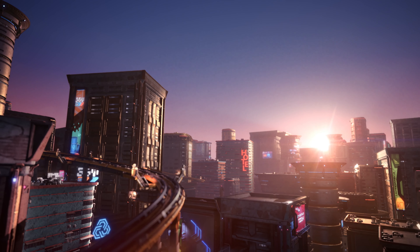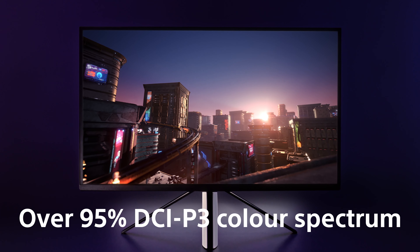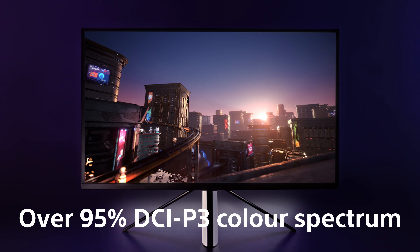Our new gaming monitor is DisplayHDR600 certified and covers over 95% of the DCI-P3 color spectrum, so you can enjoy a more immersive and lifelike gaming experience.